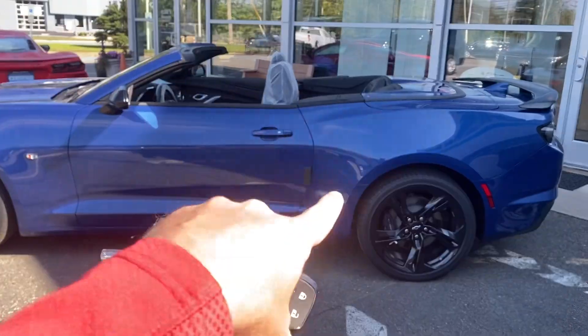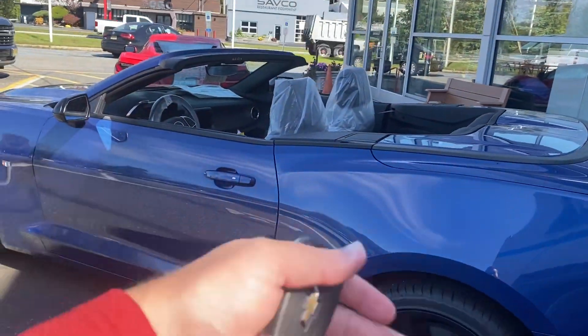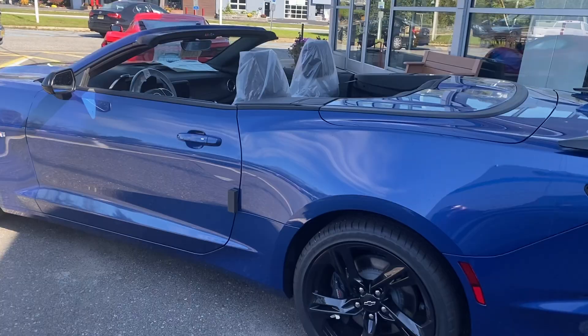You do have to go into the vehicle and start it — or put the accessories on — to put the top back up. You cannot put the top up with your key.